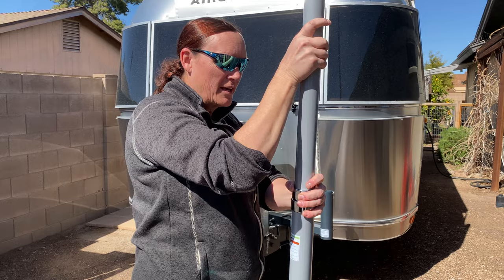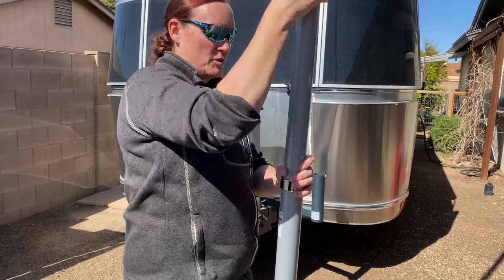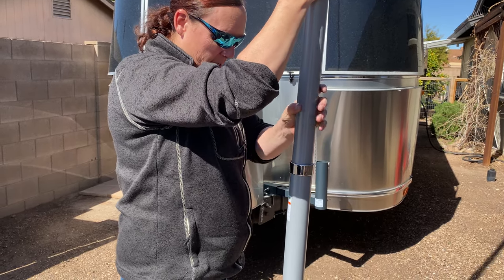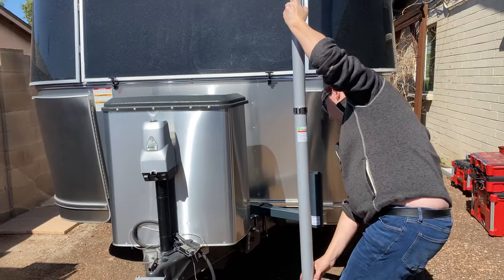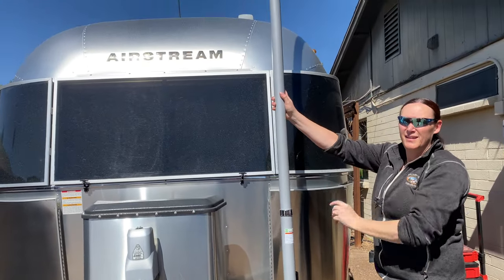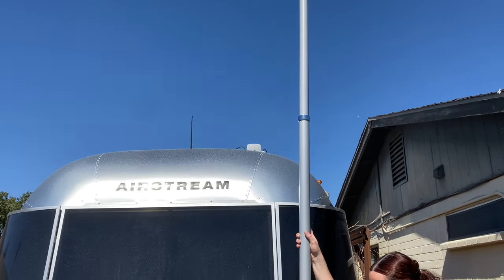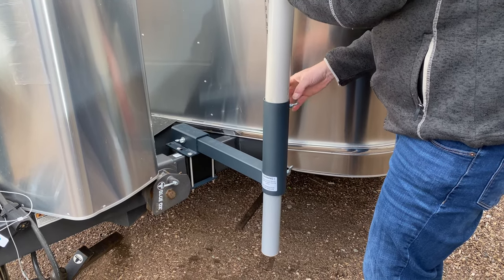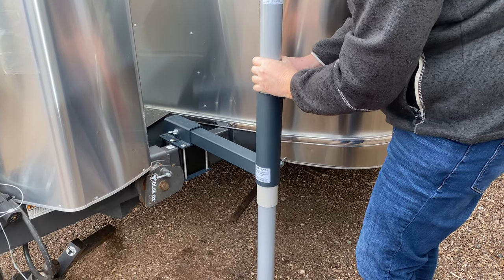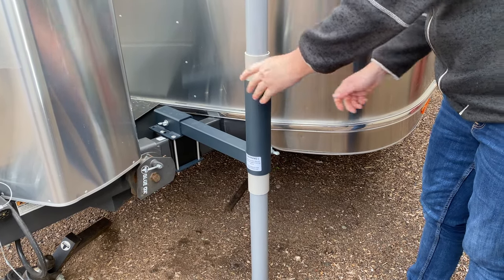The flagpole extends thusly — you just use these cams, turn them in a counter-clockwise direction and they lock. It's extraordinarily tall now. Imagine doing this with a Starlink antenna, which we will be doing momentarily. Here we are up against the Airstream for scale, and momentarily we are going to put this into the Weingard hitch adapter.